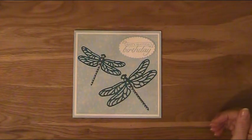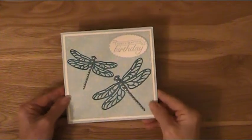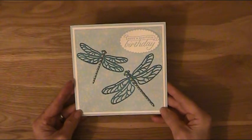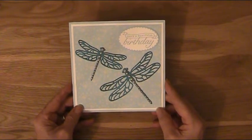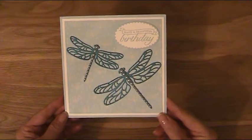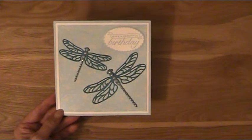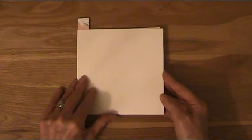Hello everyone, Jen here at Jenlinham Crafts. Today I'm making this beautiful dragonfly birthday card. I've already posted this on my website with all the products used and the dimensions, but today I'm going to change the color — this one's made in soft sky, but I'm going to use calypso coral. So let me show you how to make it.